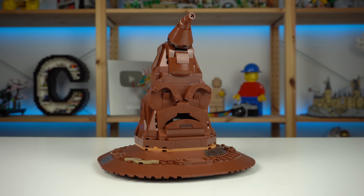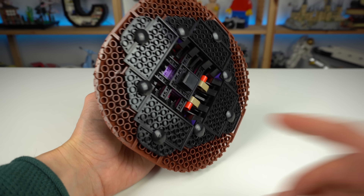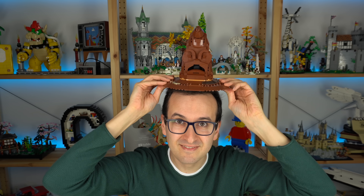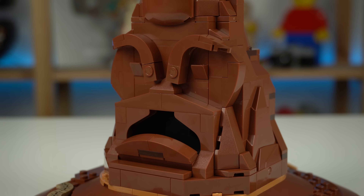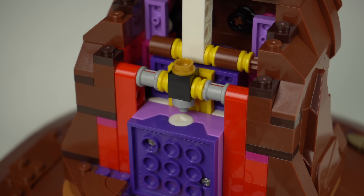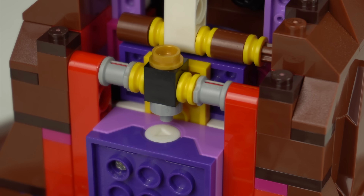There are two ways to trigger the hat: one is touching the tip, and the other is a knob underneath the hat, which is cool as you can actually place the hat on people's heads and have it talk. If you don't push the triggers all the way, only the eyes and mouth will move — a super simple and clever mechanism we can see slightly better from the back. Pushing the mechanisms a little further, this piece will touch the sound brick button to do its thing.